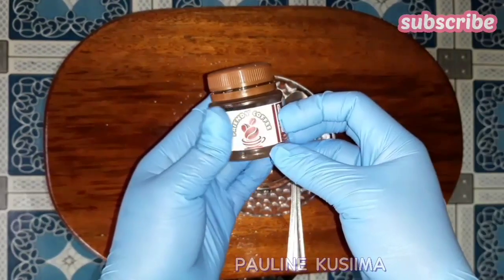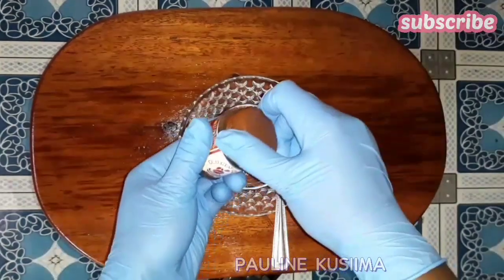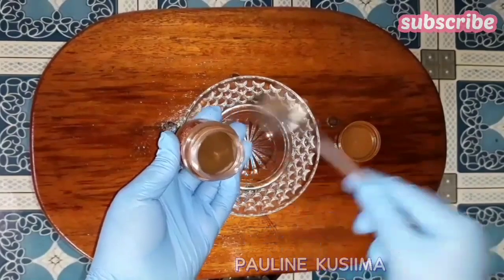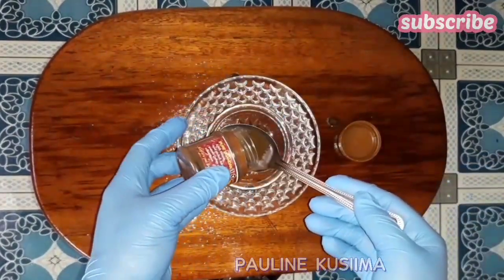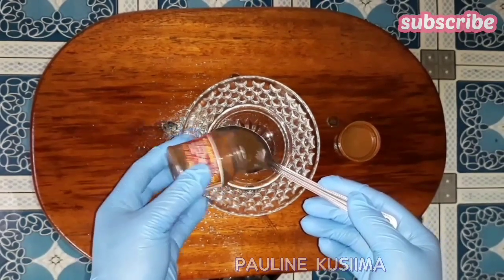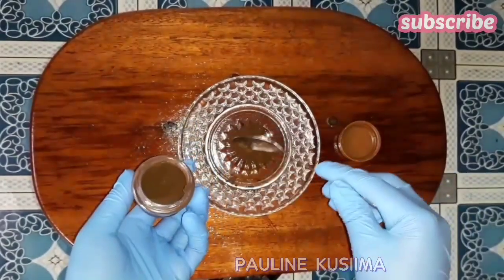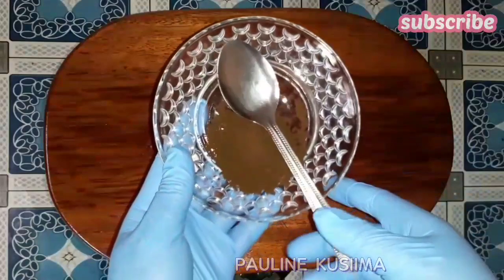Welcome back once again, guys. For those who are new to my channel and this is your first time stopping by, thank you for stopping by. Let me do a quick reintroduction — my name is Pauline Sima, and on my channel I share a lot of beauty and hair growth DIY videos. In today's video I want to show you how you can make coffee hair spray for hair growth.